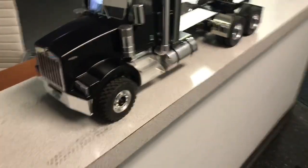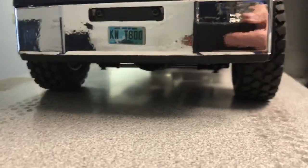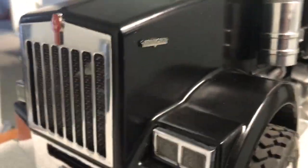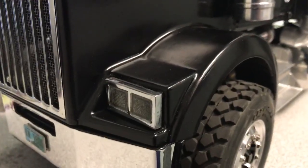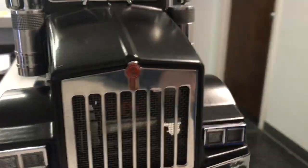I've been working on my Kenworth. One thing I did was I raised the bumper up — I raised the cab up, and I had to raise the bumper up to match. It sits on there nicely, looks good, no gap.